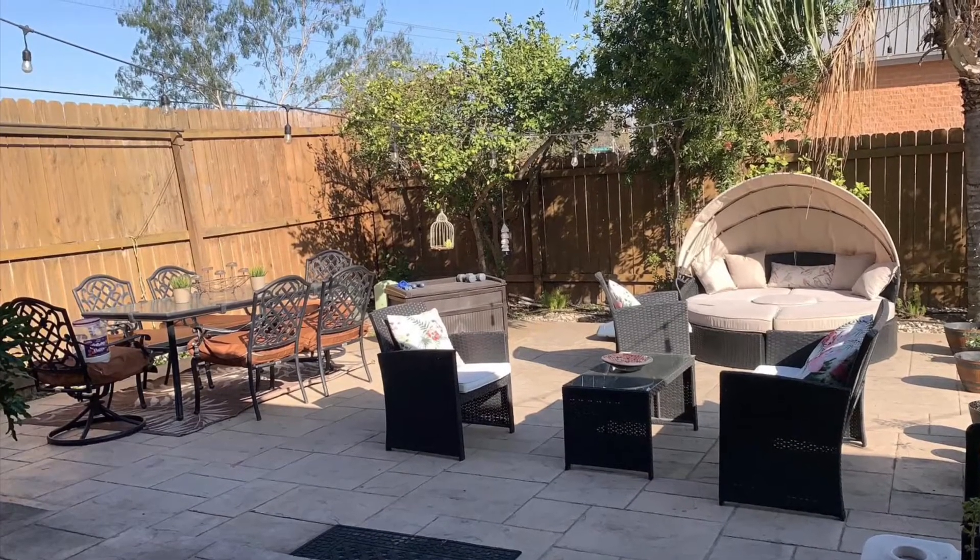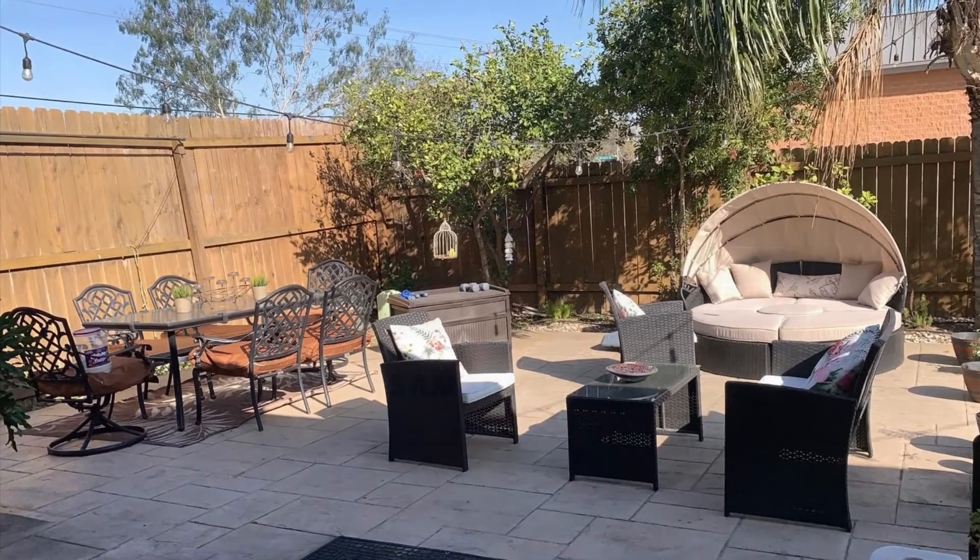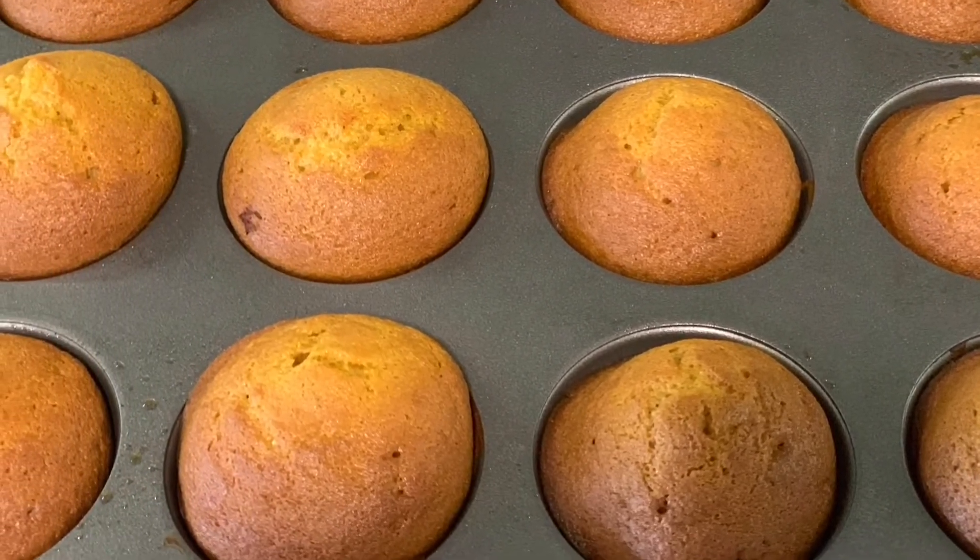20 minutes are almost done, let's go and check our muffins. Oh, the muffins came out really good!